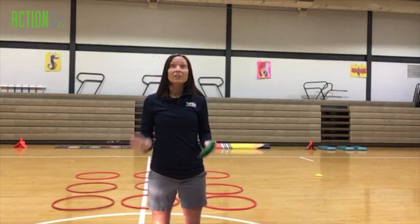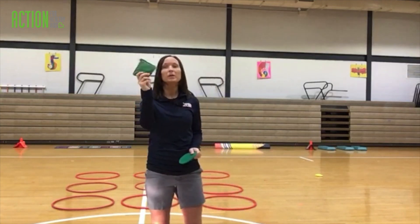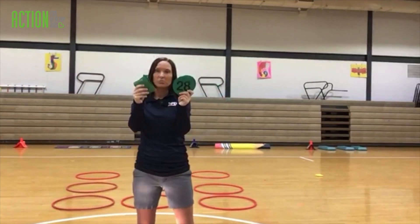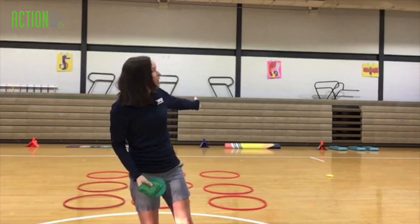You need nine hula hoops, what I've got behind me. You need two bean bags that are different colors and about five spots that are different colors. I've got some green spots and a green bean bag, and I've got some yellow over that way to show you the activity.